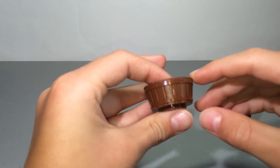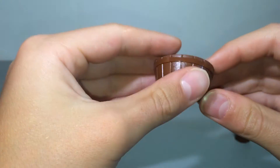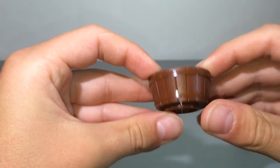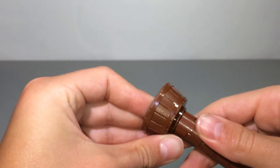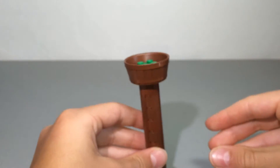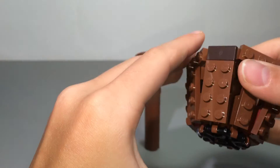You can get the barrel piece pretty easily on Brick Owl or Brick Link. I just stuck a two-by-two cylinder in the middle, so that will stick right on the bottom of the cylinders there, and then the other cylinder will go inside there.